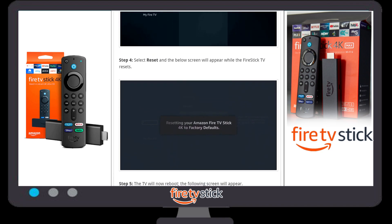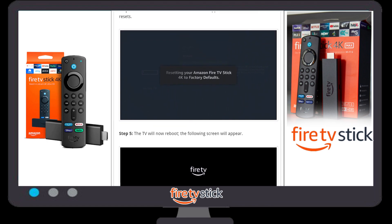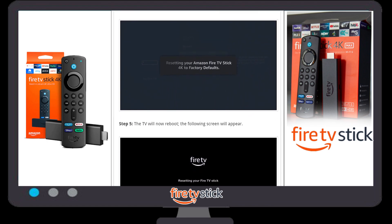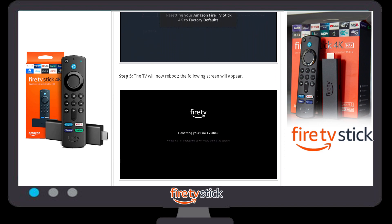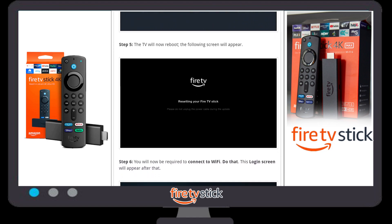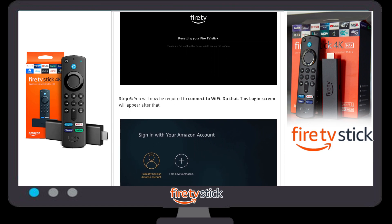Once you click on factory reset, a new pop-up window will open that says 'Resetting your Amazon Fire Stick device to factory default' — whatever version your Fire Stick device is, it doesn't matter. Once this process completes, your TV will reboot and a screen will appear naming 'Resetting your Fire TV Stick'.